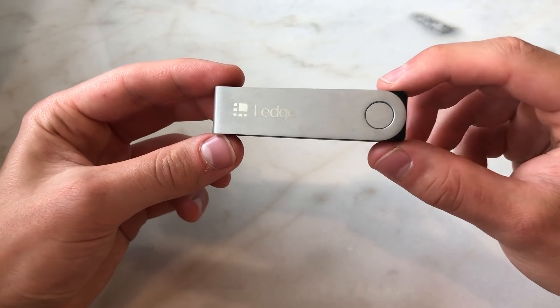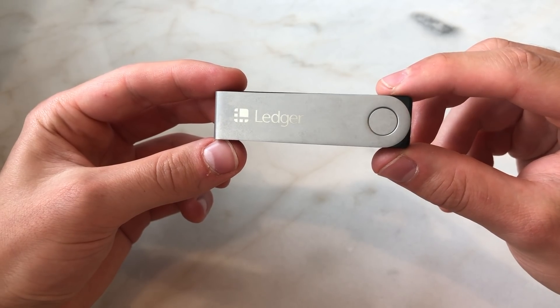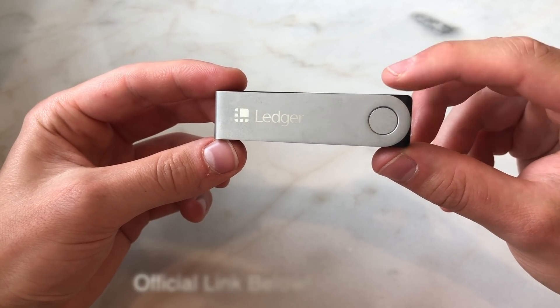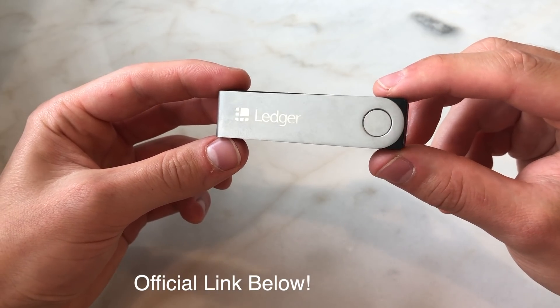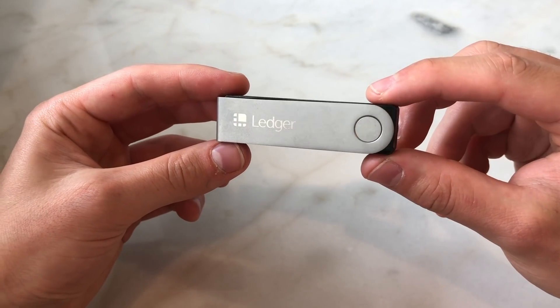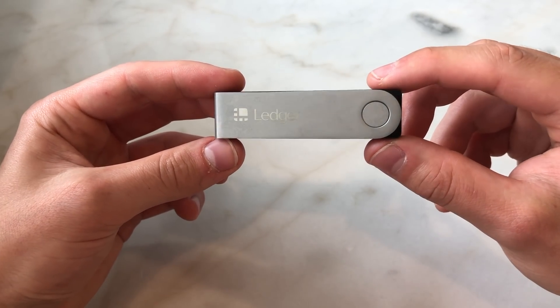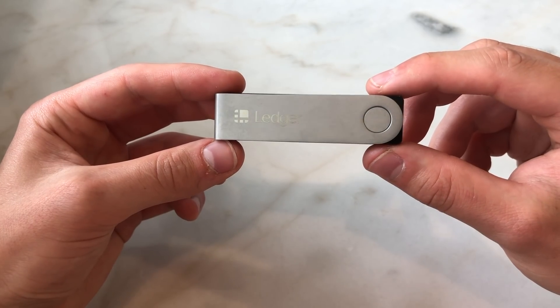It's very important to never buy a Ledger device from anywhere other than the official website. I have the link down below — that is my affiliate link. If you use that link I'll receive a small commission, and you can also be sure you're visiting the correct official website.